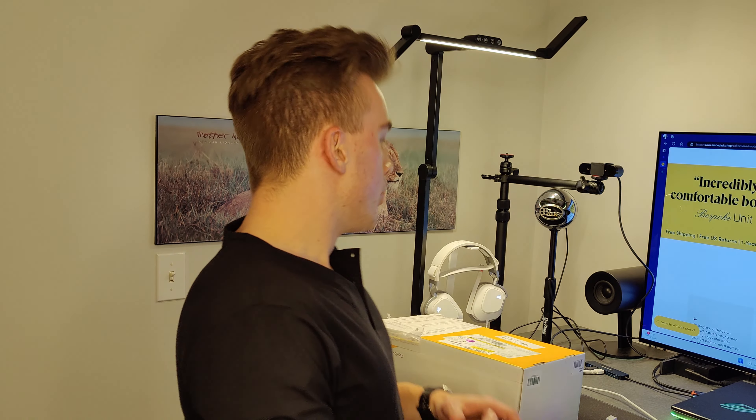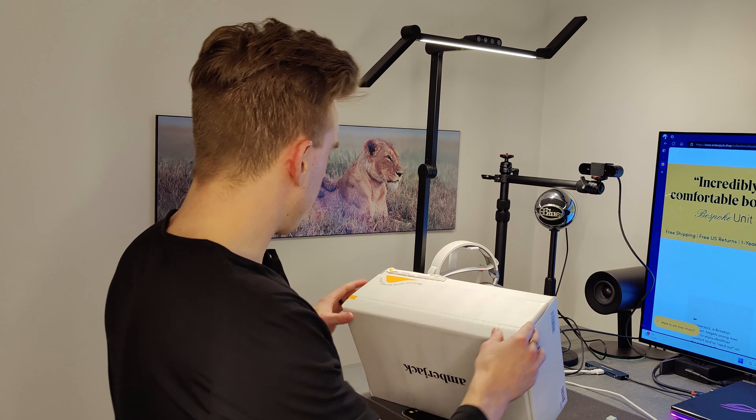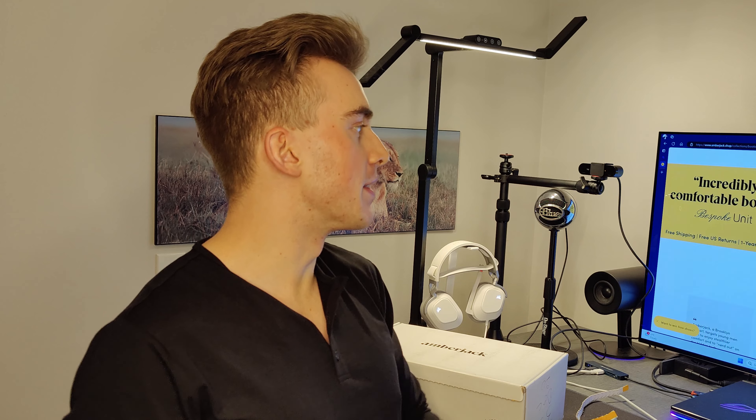The customer service at Amberjack is top tier — they always take care of you. Any question I had, answered. They are a small company out of New York and they take pride in their product and take care of their customers. They sent me their latest model, just called the Boot.